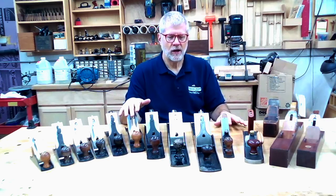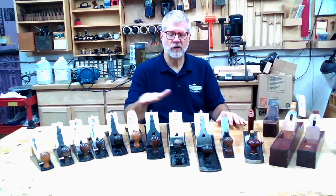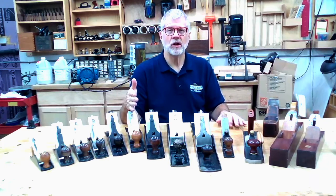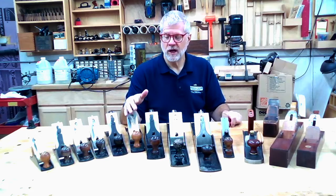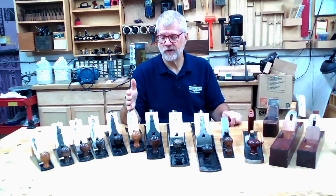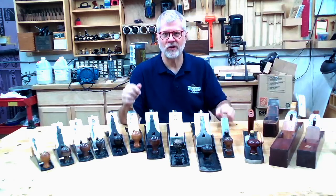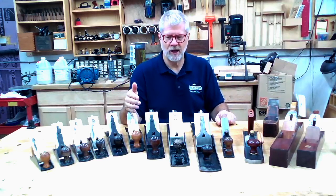Bench planes are nowadays commonly referred to through the Stanley numbering system. Stanley created a numbering system for its planes specific to that brand, but other companies have either adopted it, or woodworkers now refer to planes through that Stanley numbering system as a shorthand for the different sizes and configurations. So you might have a Stanley number five plane — Millers Falls would probably use a different number — but nowadays people just call a certain plane of a certain size a number five plane because Stanley was so ubiquitous and dominant in the market.